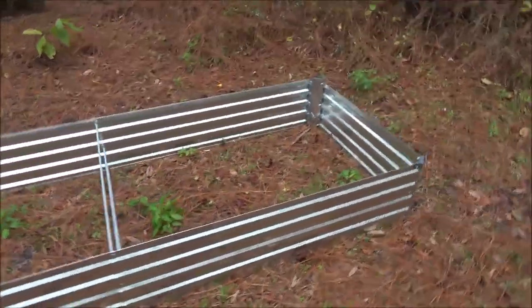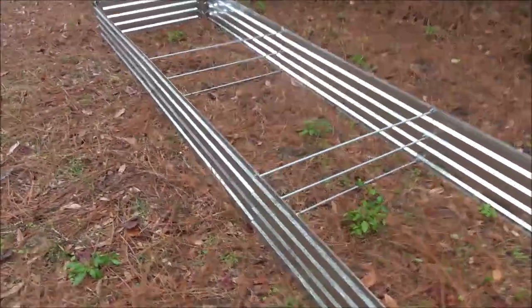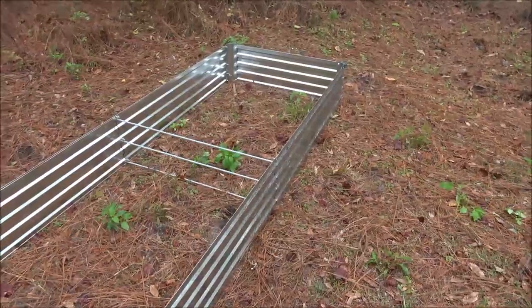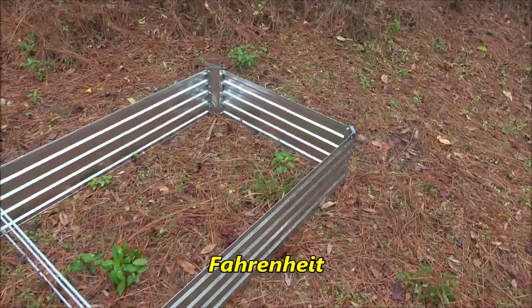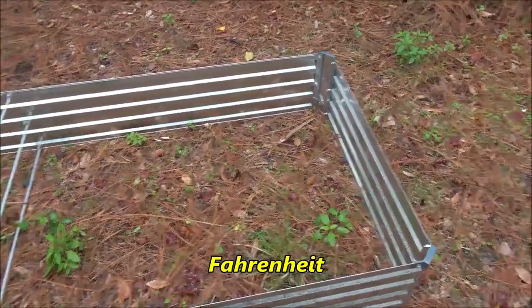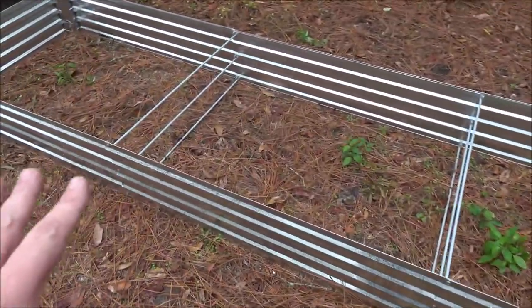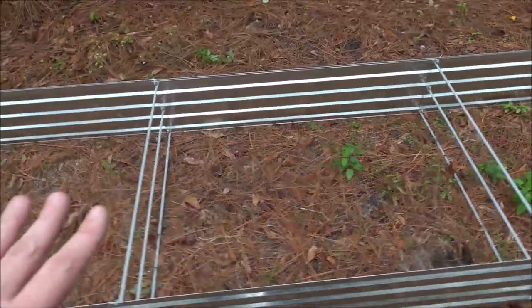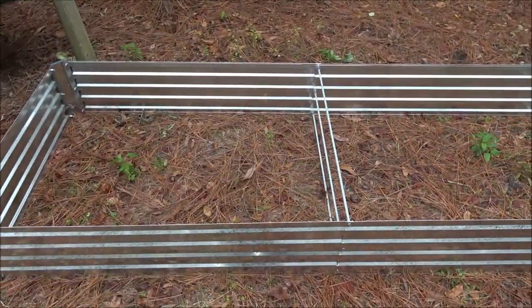And there it is, all set up. Very easy — took me about 15 minutes total time. We are in the state of Florida, United States, and the weather here in January has been getting down in the 30s and 40s at night and low 50s in the daytime, so I can't plant anything in here for now. But this is very aesthetically pleasing, very nice looking. This one is going to have roses in it.